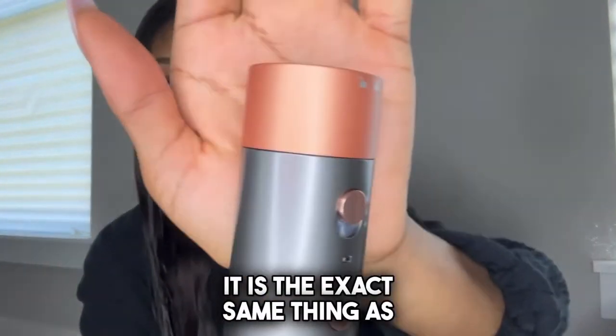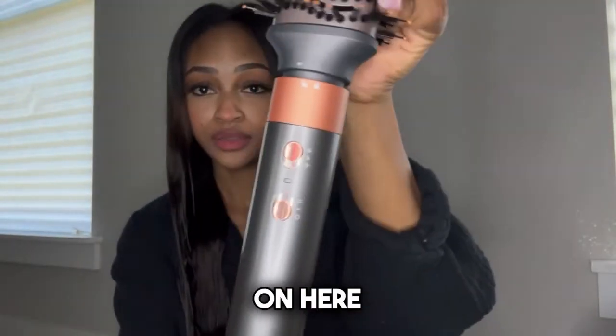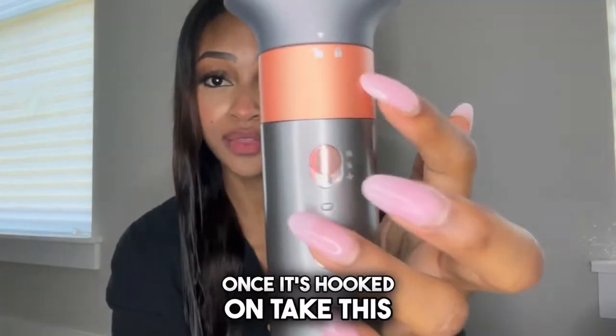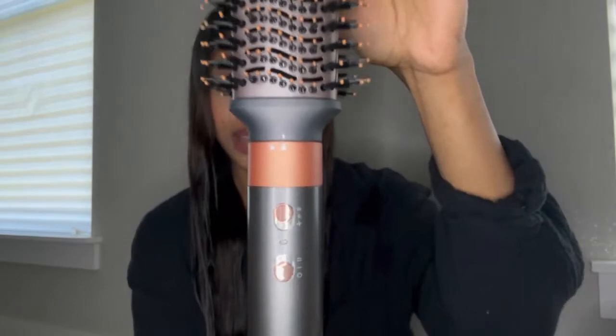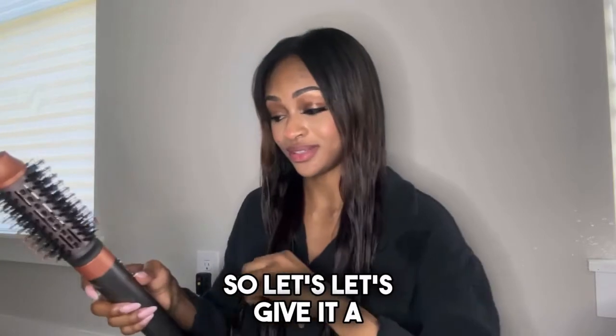Now we're going to take the big brush and see what kind of curls we get. It is the exact same process as the curling wand — this lock setting right here, take it on here, and once it's hooked on, take this and swivel — now it's at the lock, boom, good to go. I have a smaller pass of hair just to see how it holds up. I think the bigger brushes give much more volumized curls, or maybe not even just a curl, but a nice curl-under — a blowout look essentially. Let's give it a go.